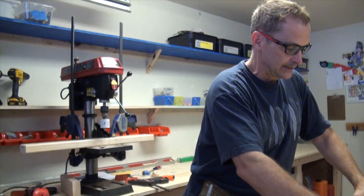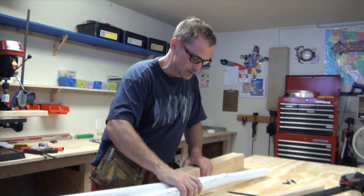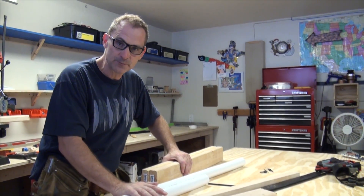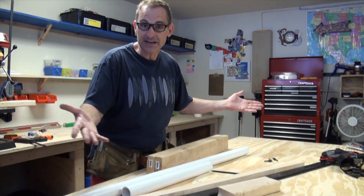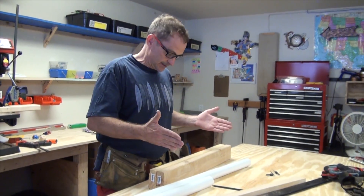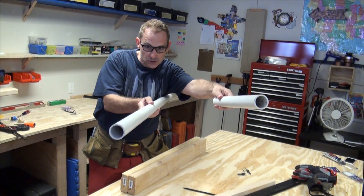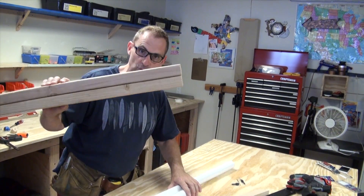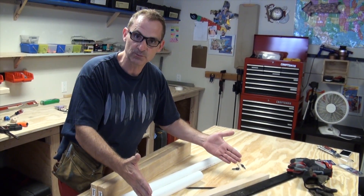The track I'm going to make today uses these little scraps of PVC. I'm going to make a two-foot section of roller coaster track that's 18 inches wide from one rail to another. I'm going to use these two-by-four scraps as my ties and I'm going to put the ties 18 inches apart.